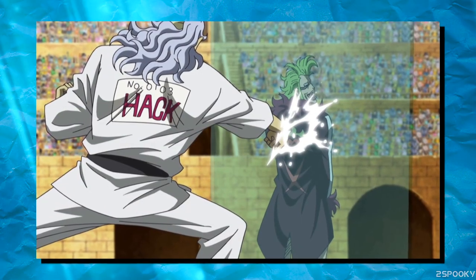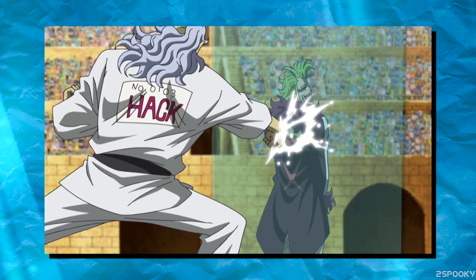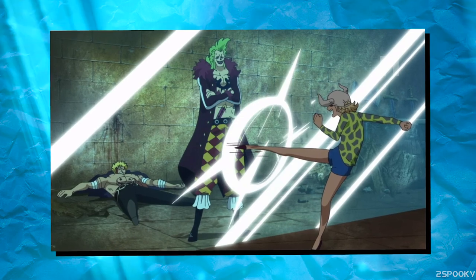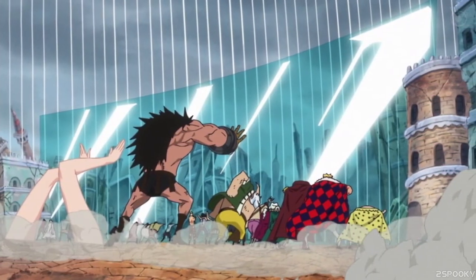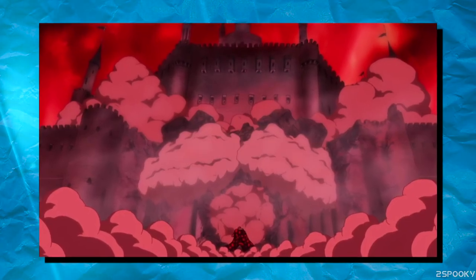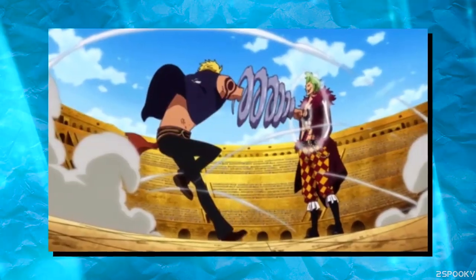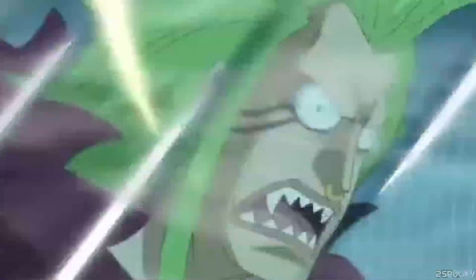We don't know 100% for sure if these barriers are completely indestructible. However, from what we've seen, I think we can assume that they are, at least for the time being. These barriers could block against things like the Birdcage, Fishman Karate, and even King Elizabetho's King Punch, which is one of the most powerful non-Devil Fruit techniques in the series thus far. So with that knowledge, I think we can assume these barriers can't be broken at all, or at the very least, not very easily.